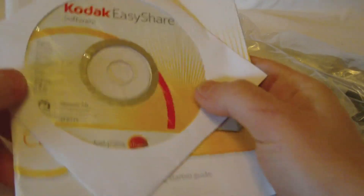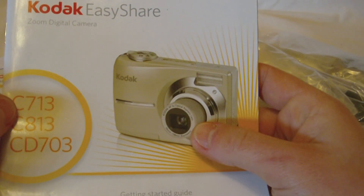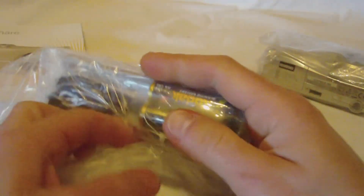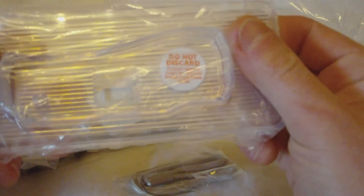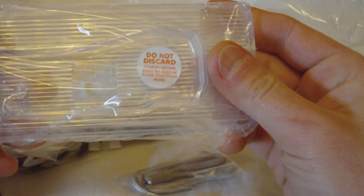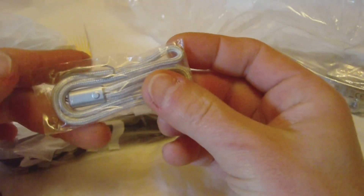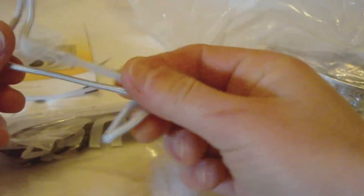We have the EasyShare software disc and our Getting Started Guide. In here I see some batteries already. Here is a dock — this is a custom camera insert for optional Kodak EasyShare docks. Just a little plastic piece. We have our little wrist strap and a USB cable.